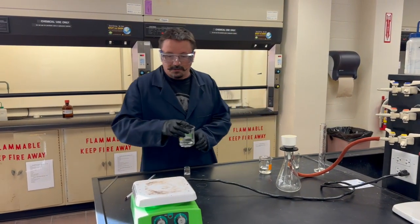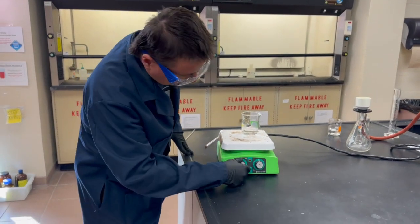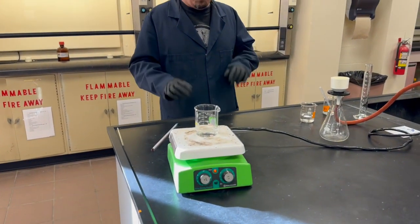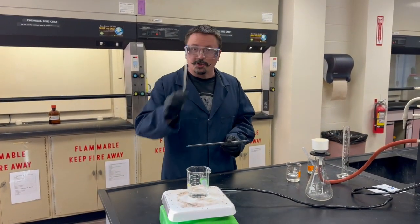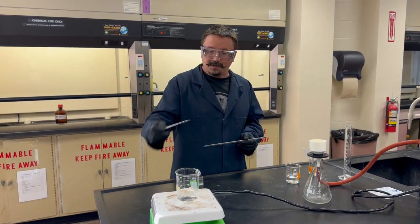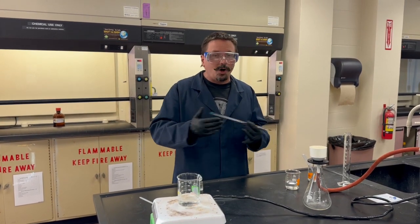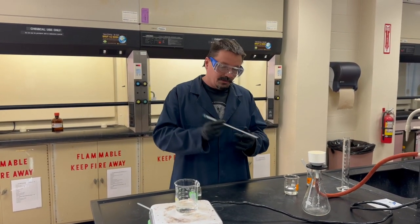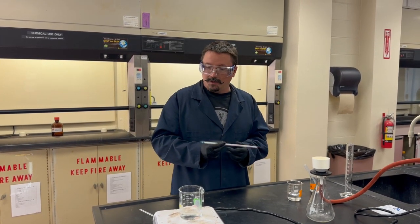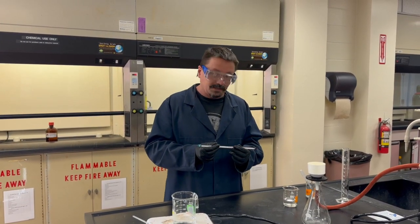Once you've done that, put it on a hot plate and start heating it up. We want to get it hot — close to boiling but not actually boiling. Stir with a stir rod to keep it homogenous and make sure it's completely dissolved. You do have a thermometer in your drawer, so once you're at about 80–90 degrees that's good and you can move on to the next step.